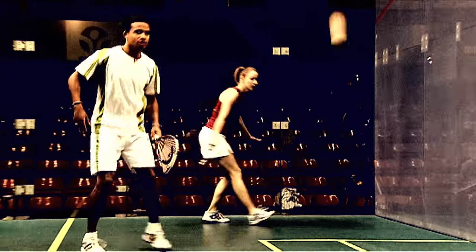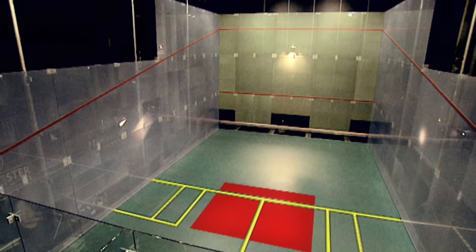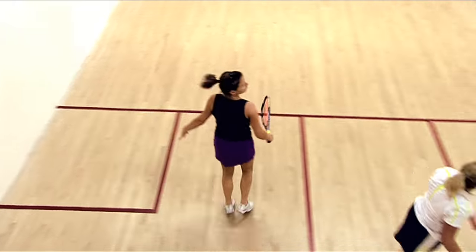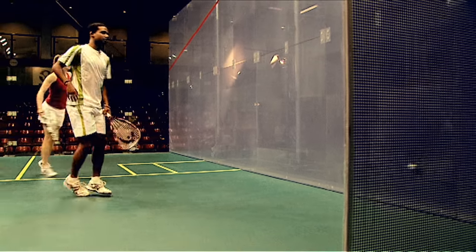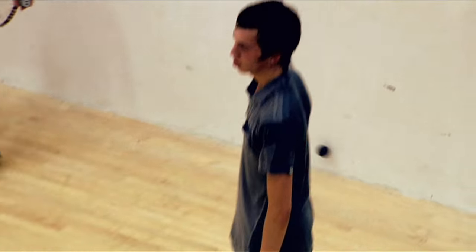You can return the ball on the bounce or the volley, as long as it stays within the court. After every shot, try to get back to the tee zone — that will give you your best position. To score a point, you either make the ball impossible to play or force an error, and remember the ball can only bounce once.